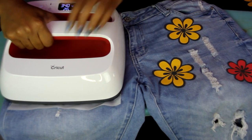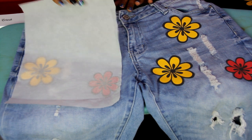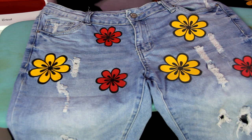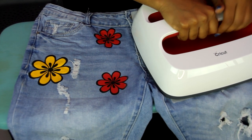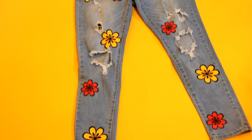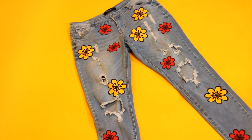I love this machine so much. Do you see the difference? It's so vibrant — look how vibrant my heat transfer paper is. And then I'm going to do the same for the other side. Alright, so when you are done it should look like this. I have all my decals placed on my jeans. They look so cute and vibrant.